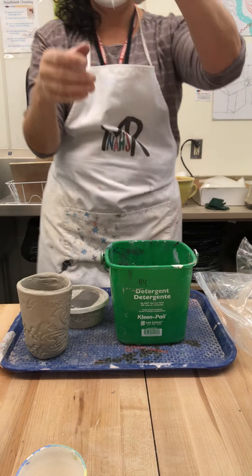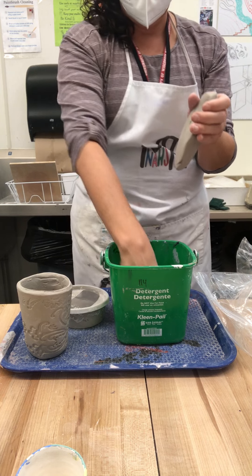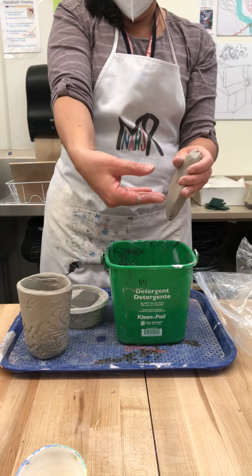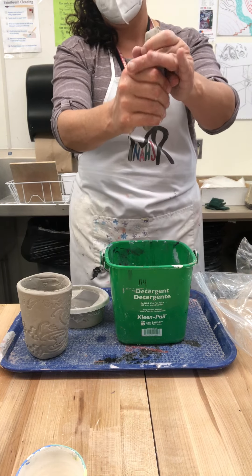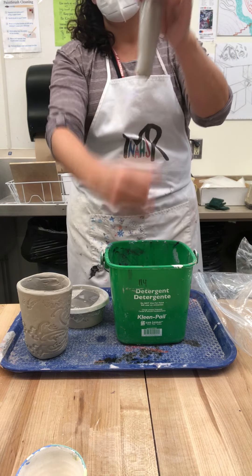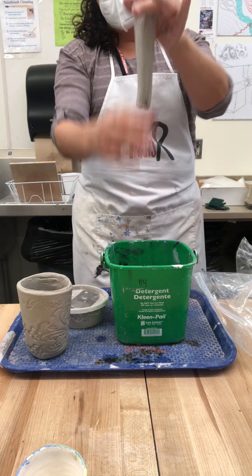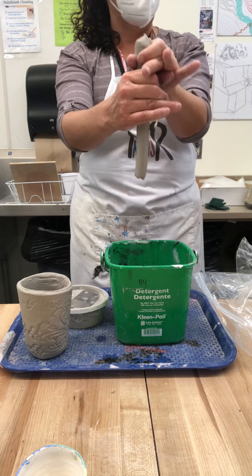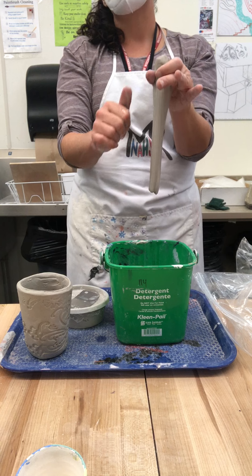Hold it with your non-dominant hand — mine's my left hand — over the bucket of water. Get your right hand wet. Make a kind of flat shape — not a round shape — and you're going to gently pull on it. You need the bucket of water because it'll help stretch it. You turn it and pull it. The reason we do this is because it will be really flexible — you're adding a lot of moisture to it. If you just roll out a coil and bent it, it's going to crack and be uncomfortable.